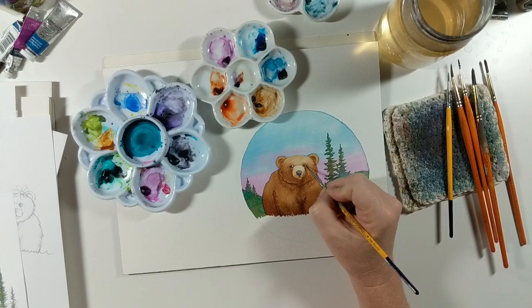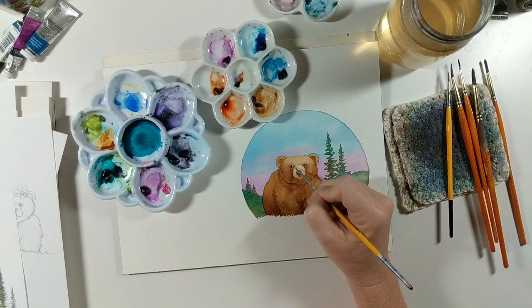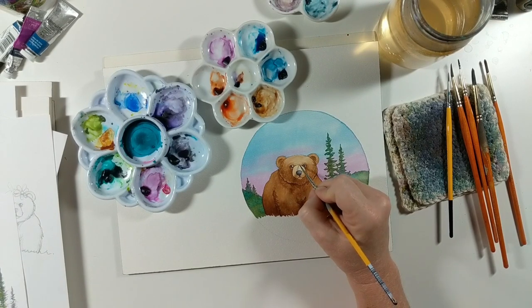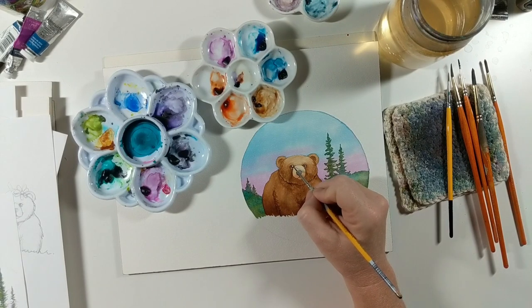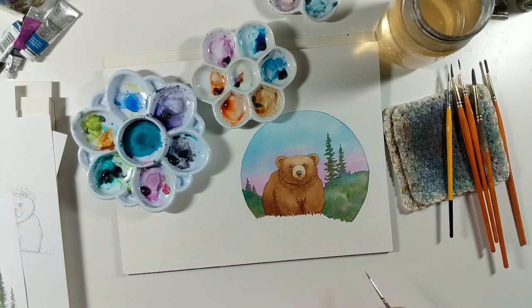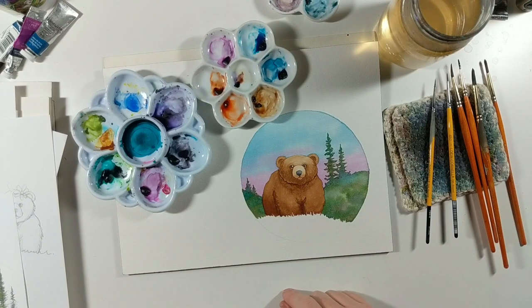If this is too detailed for you, grab some watercolor pencils or even regular colored pencils — they will actually work really well and can be easier to manipulate than a teeny tiny brush. The sky is looking really cute, and like I said, you can call him done at this point. All we have to do now is add the grass.